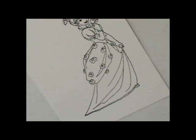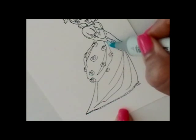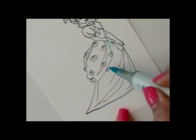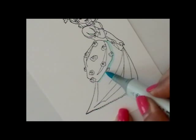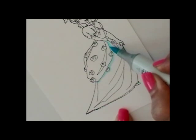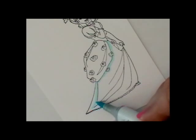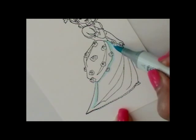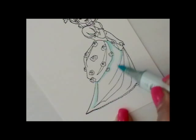I stamped my image on Neenah cardstock with Memento Tuxedo Black ink. I'm going to be starting with B00, and what I'm going to be doing is adding that to the areas where I want to achieve the most shadow when I'm all finished my coloring. So underneath that bustle there, there would be a shadow from that. I'm coloring that in, and then I'm going to be coloring along the fold line, right there. I extended a little bit past it, coming down along the edge there, and then down another fold line.